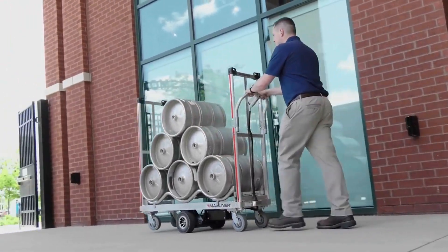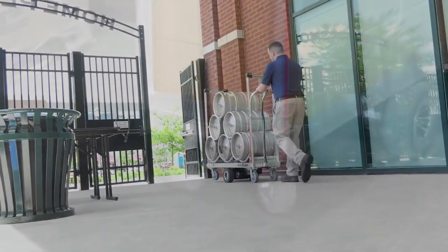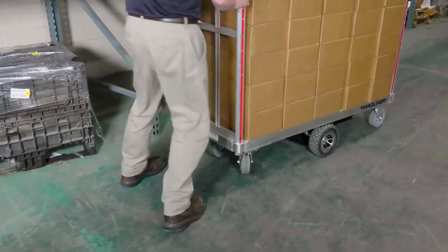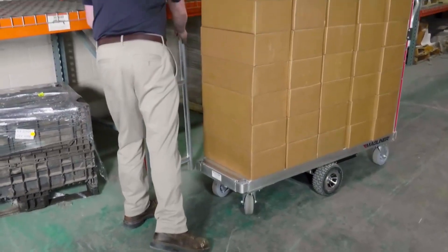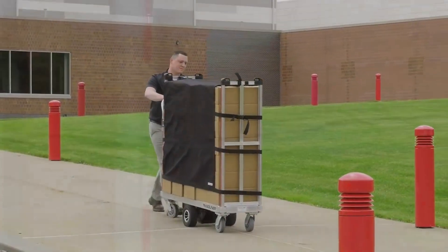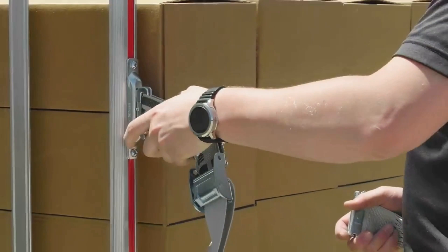The unit is designed to maintain a high level of load accessibility. One handle is removable, so you can access the load from various angles. Multiple containment options are available to suit your needs, including a containment curtain or mag-lock anchors with e-track straps.